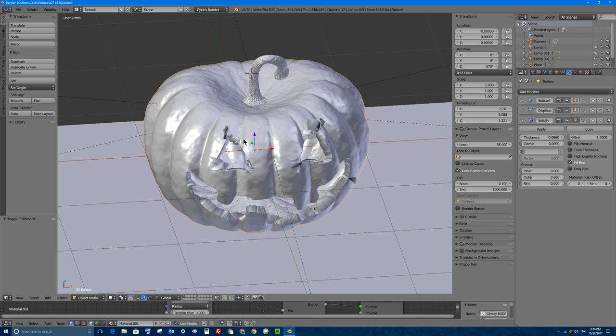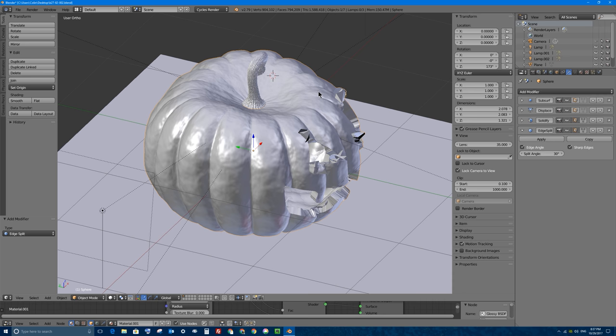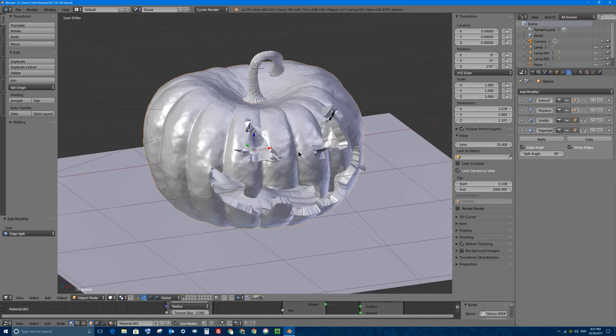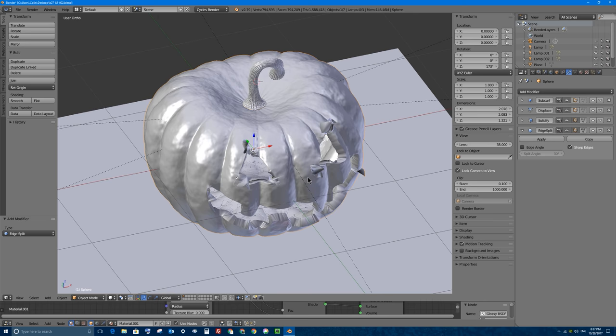Before we do that though, I'm actually going to press Tab to go back into object mode and I'm going to add one more modifier called the edge split modifier. So I'll add modifier in object mode - it's called edge split, it's under generate. What that will do is it'll look for all the hard edges in my pumpkin, which should be basically where I've cut out, and it'll make those artificially broken apart so they look like a stronger edge. We're actually going to turn off edge angle, so I'll uncheck that.